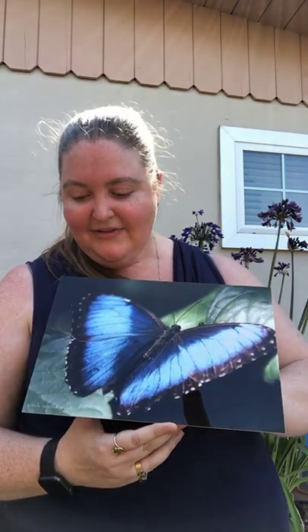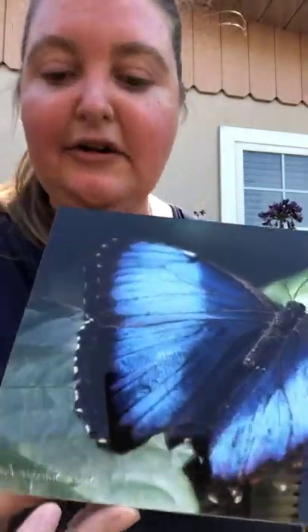I totally love this new print. It is an open edition, so what that means is I include my signature here in the print version — it's actually printed on the metal rather than me signing it in person.